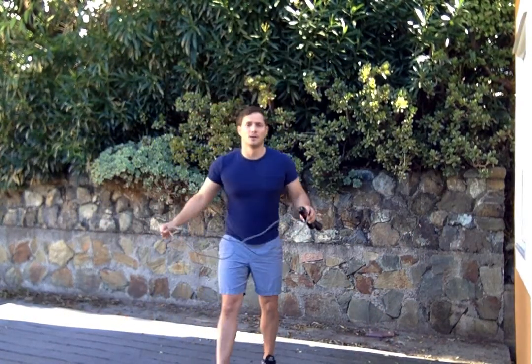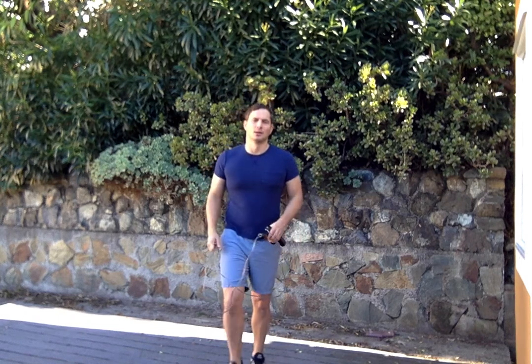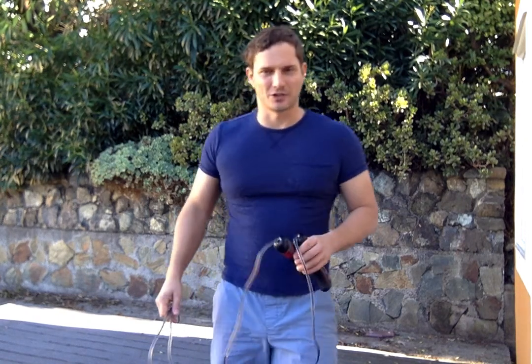A much better double under technique is to keep the legs nice and straight, which means you need to really punch through the floor and get some good height without doing the leg suck to cheat the move. I'll do it without the rope first — it's a little extra kick.